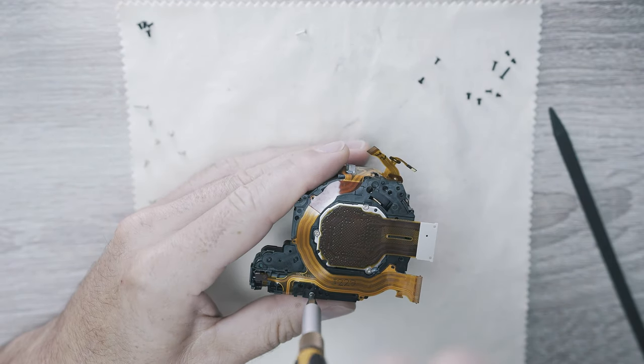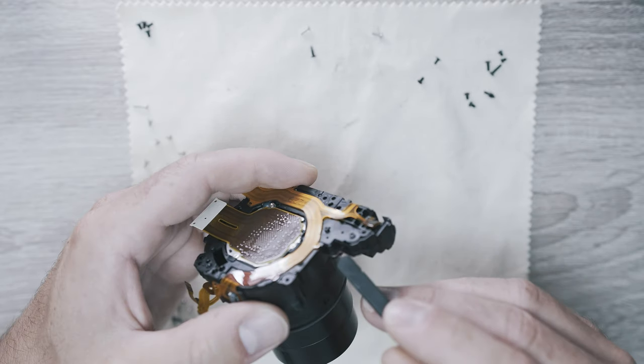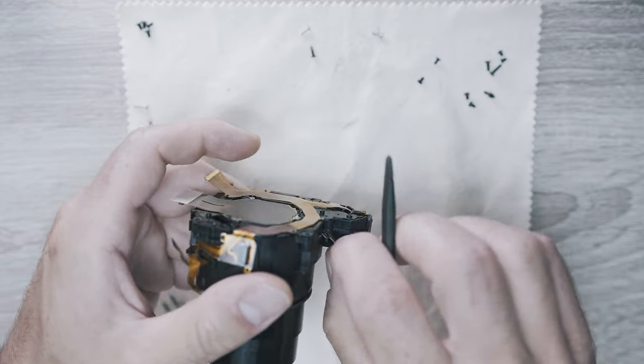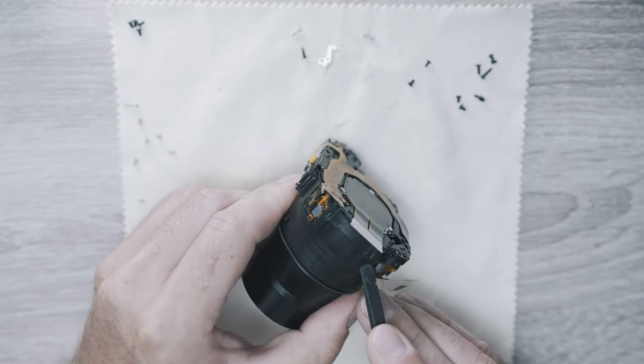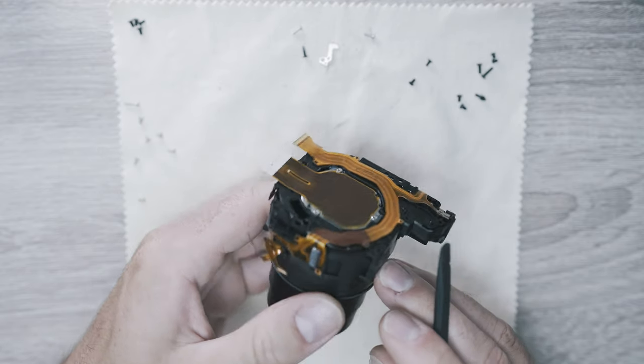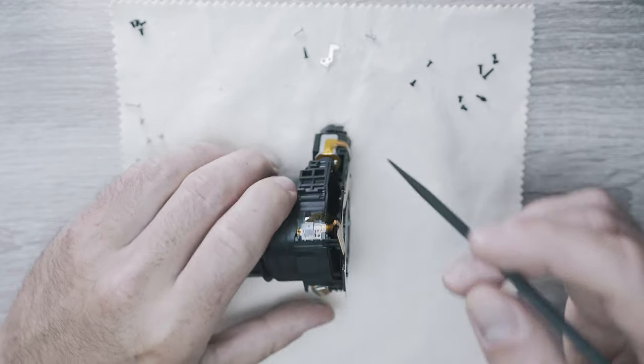There are two screws and a small metal piece. Also, three plastic clips are holding the sensor on the lens unit. I left one more connector so I need to disconnect it now.